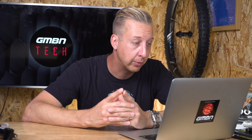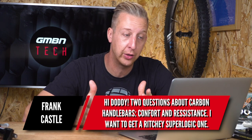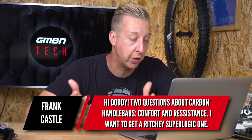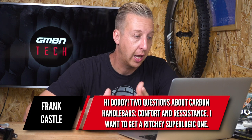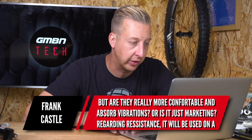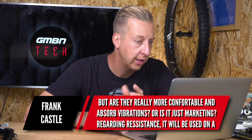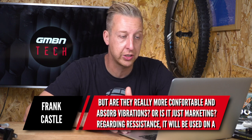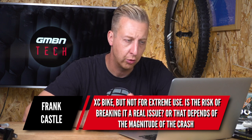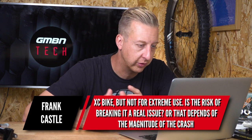Next up, carbon related from Frank Castle. Hi Doddy, I've got two questions about carbon handlebars — comfort and resistance. I want to get a Ritchey Superlogic bar. Are they really more comfortable and do they absorb vibrations, or is it just marketing? Regarding resistance — I guess you mean strength — it will be used on a cross-country bike but not for extreme use. Is the risk of breaking a real issue?